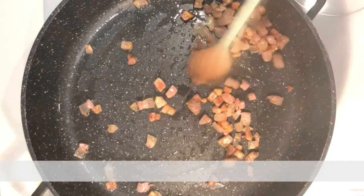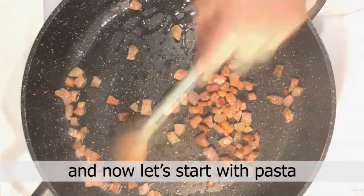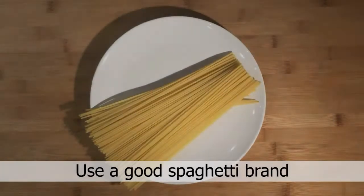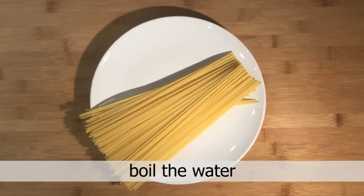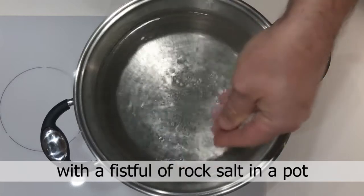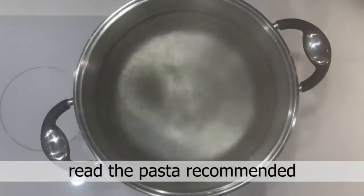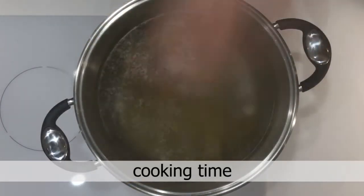Now let's start with the pasta. Use a good spaghetti. Boil the water with a fistful of coarse salt in a pot. Cook the pasta for the recommended cooking time.